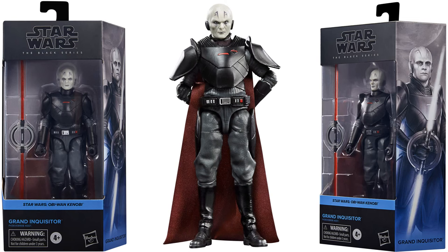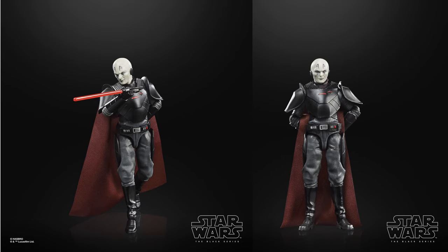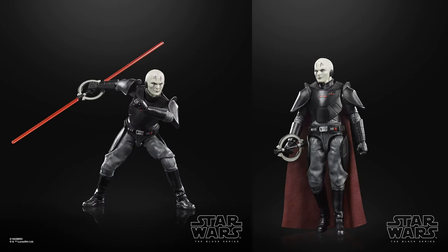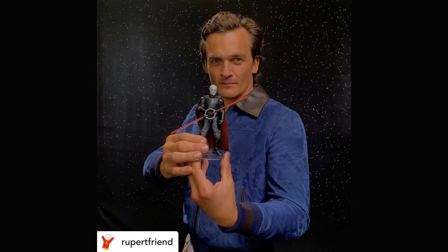Here we are with the Grand Inquisitor — spoiler alert, he did die and then come back, which was cool. He has the softgoods cape, double-sided lightsaber, and that big bald head. Single-sided, double-sided — it stores on his back. The side art connects to the other packages. Here is Rupert Friend as the Grand Inquisitor.